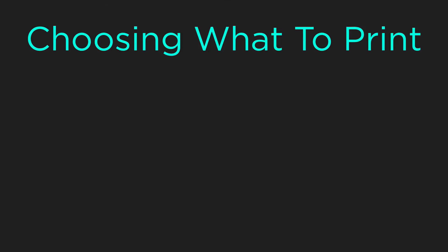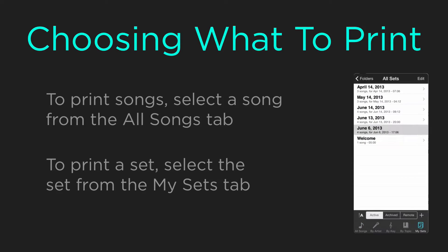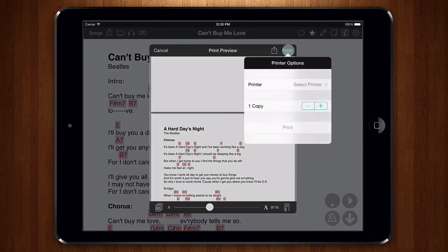OnSong prints what you have selected. For instance, if you select a single song from the All Songs tab, you will print one song. If you select a set, then all the songs in that set will be printed. We'll see how to change this shortly. To print, you can simply tap on the print button in the upper right corner.